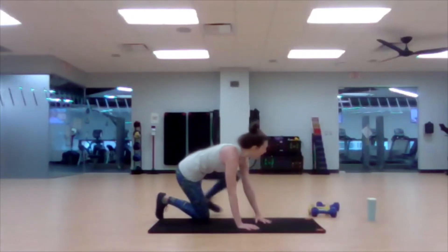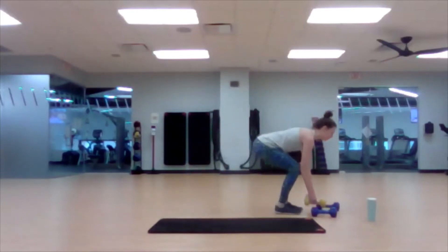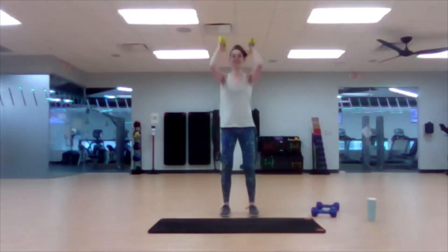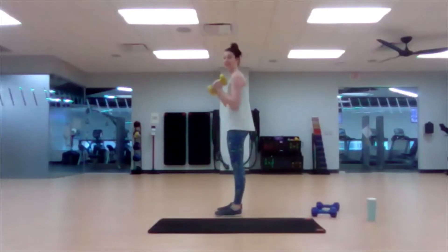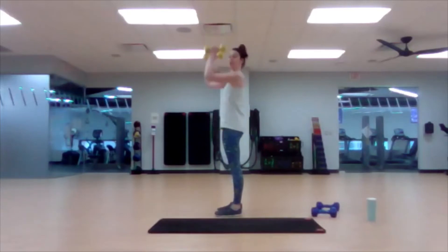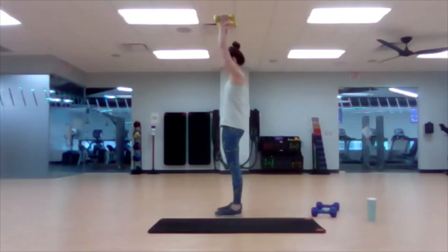Grab your light weights for the overhead press. As you're pressing overhead, I want to make sure this motion is coming from your shoulder and not your spine — no arching. This is an example of arching: I don't want you to lean back in order to get the weight overhead. Keep the torso still as you press overhead. Just a couple more seconds, one more rep.